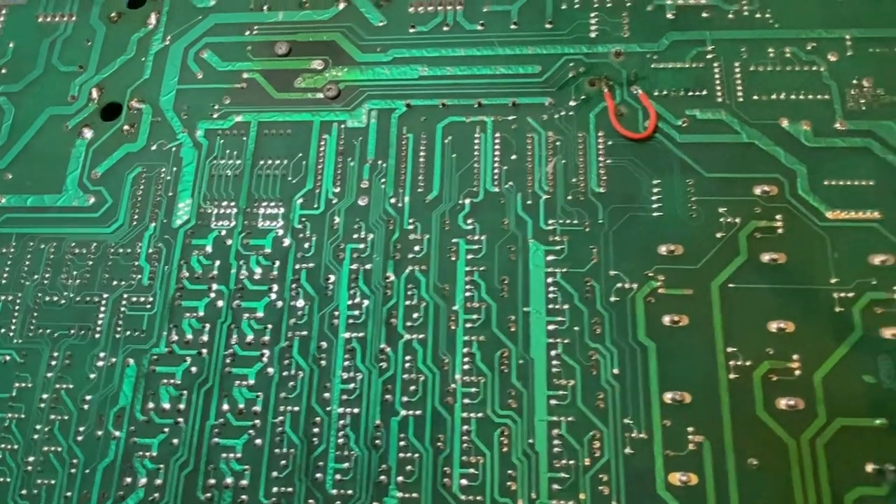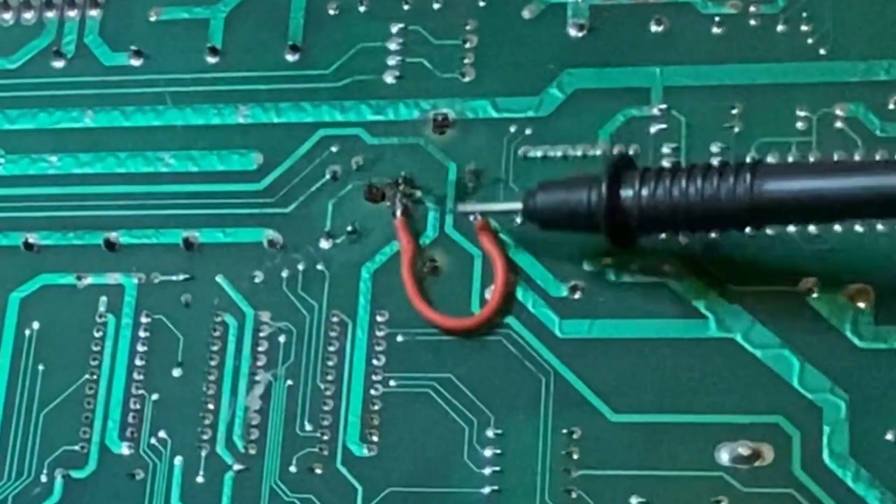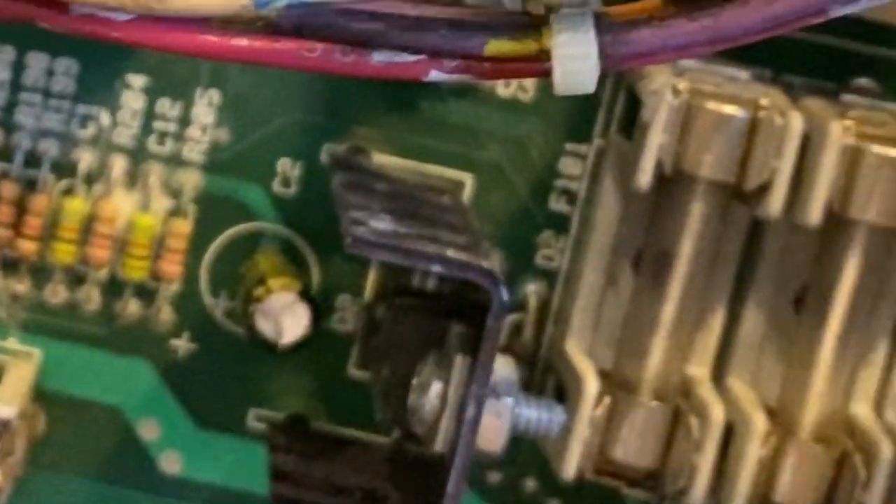After discovering the faulty capacitor and regulator, I inspected the back of the board and found corrosion. Corrosion happens when a capacitor is so old it starts leaking, and what's inside a capacitor is very corrosive to a circuit board. I repaired the circuit board with a jumper wire and solder on the tracks, then replaced those two components, and that got me past that issue.